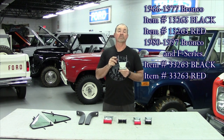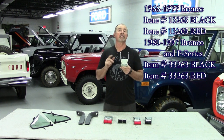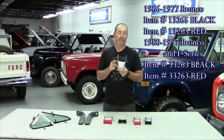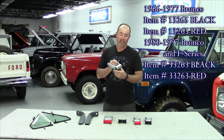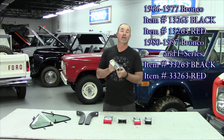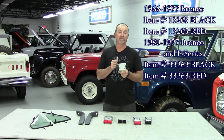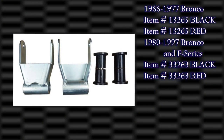Our next new product are these super shackles. We have these for the 1966 to 1996 Ford Bronco and the 1973 to 1997 F-Series pickup. Sold in pairs, made here in the United States. We've reproduced the original one with heavy duty steel construction. What's nice about these is they have a solid tube on the bottom, whereas the factory ones are rolled around and welded. This is a two-piece unit welded all the way around, then galvanized dipped for rust proofing. You can get them with black polyurethane bushings or red polyurethane bushings.